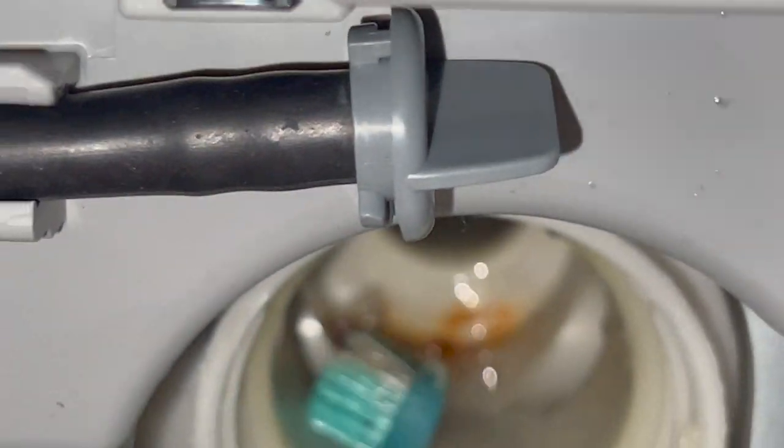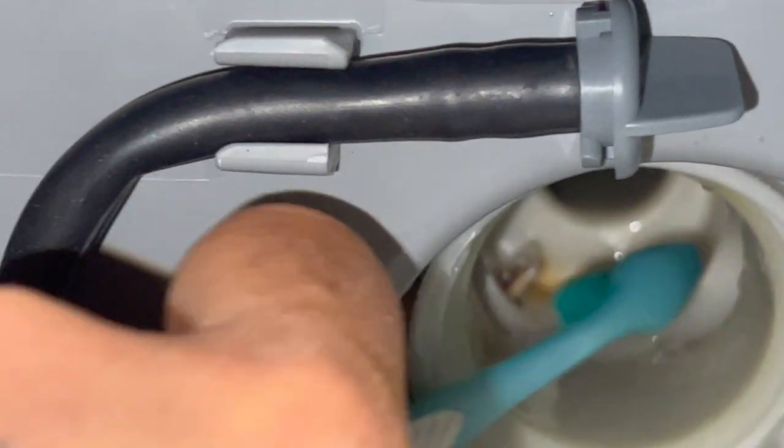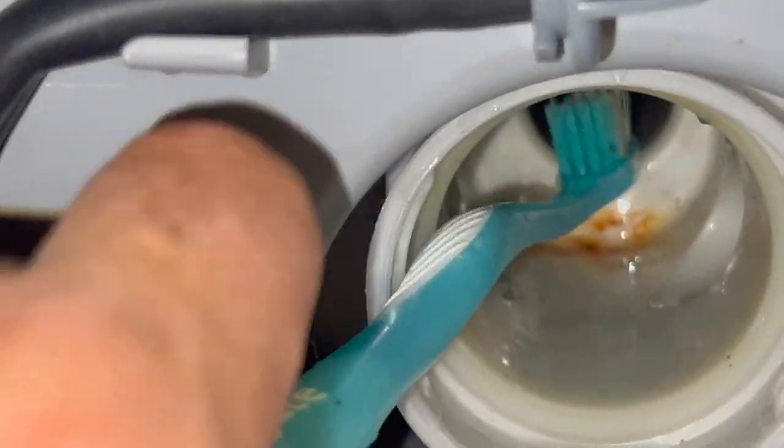Sorry about my camera angles — it's not easy to work behind the camera. You get the point: clean up whatever residue you see laying around. If you have small fingers you can get up in there, but not much is in there. The trap is doing its job. Clean it out — stick your brush in the hole gently and clean it out.